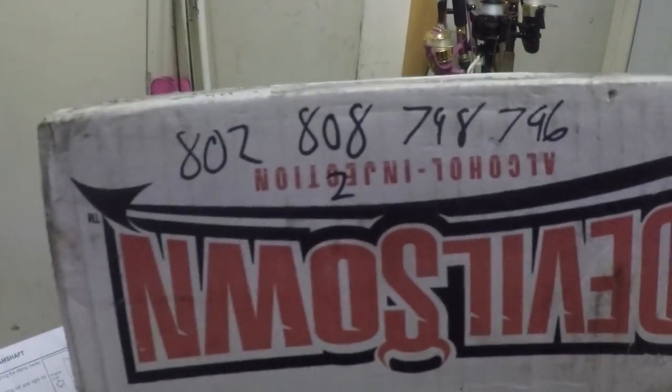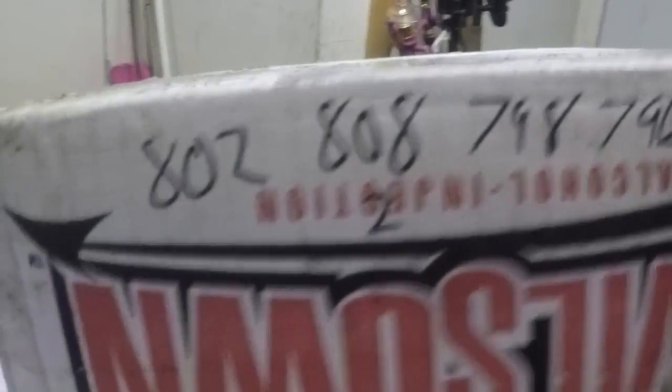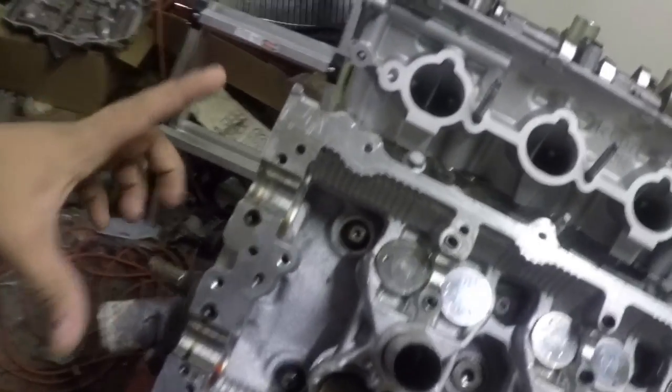I'll have to solve the puzzle for this side after I get the measurements and order whatever buckets I don't have. Then double, triple, quadruple-check the cam clearances. Here's my final order list: I have to order five buckets — 802, 808, 798, 796, and two 808s.